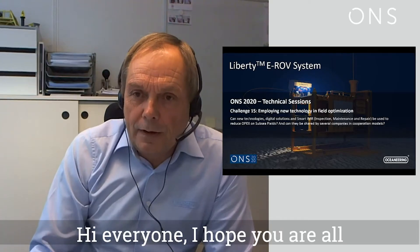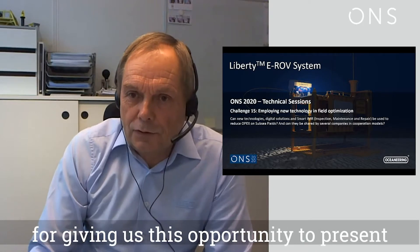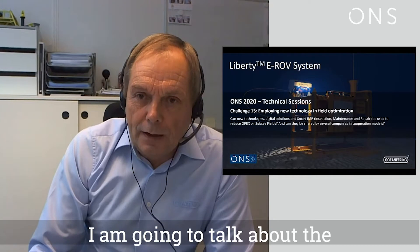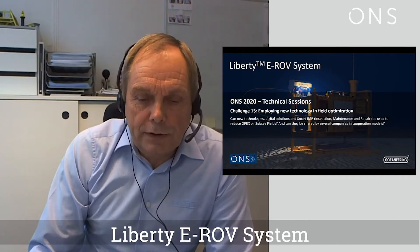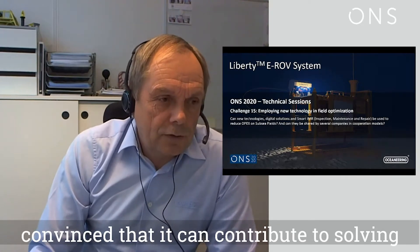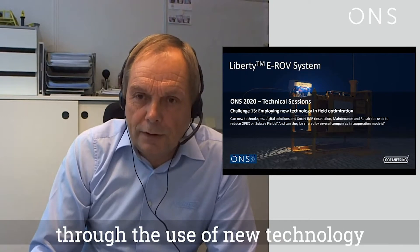Hi everyone, I hope you all are safe and healthy out there. First of all, I'd like to thank ONS for giving us the opportunity to present here today. I'm going to talk about the Liberty eROV system and how we are convinced that it can contribute to solving the challenge of optimizing fields through the use of new technology.